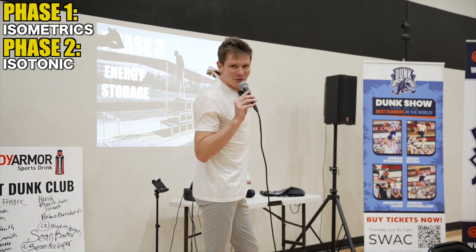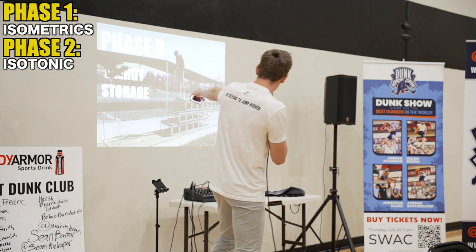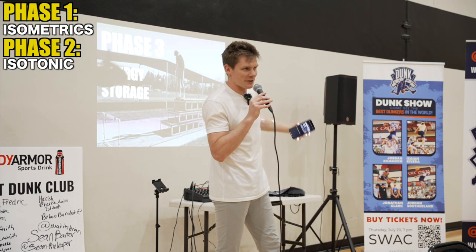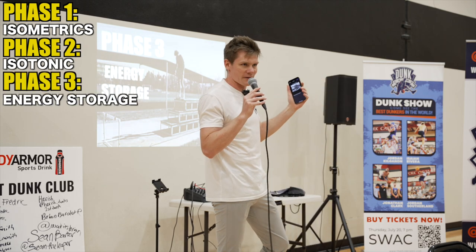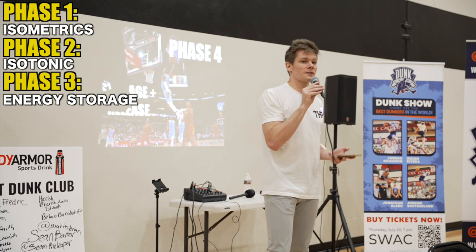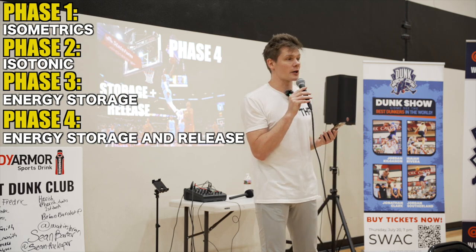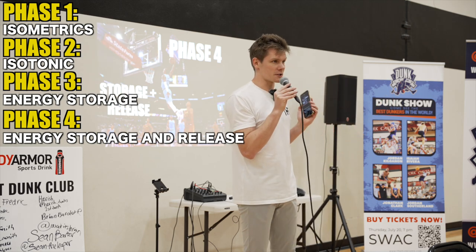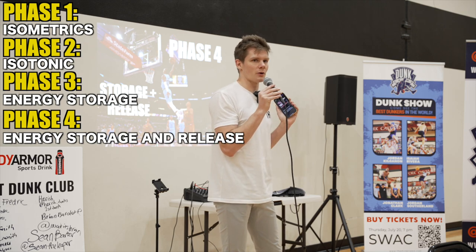Verkhoshansky, 1950, had an athlete step off a box, land on the ground — increased load. That's a phase three exercise. Phase three: we get tendon storage. The tendon stretches very quickly, higher load — energy storage. Phase four: energy storage and release. This is where the tendon is stretching and shortening very, very quickly. This is cutting. This is jumping. This is sprinting. This is also the most intense thing that you can possibly do on the tendon.